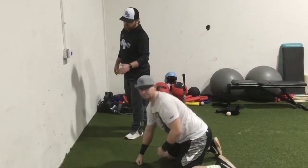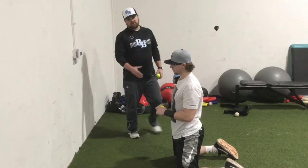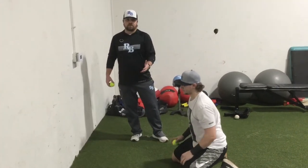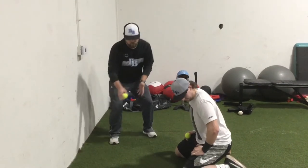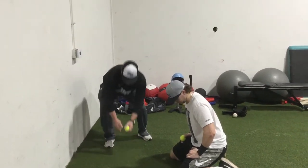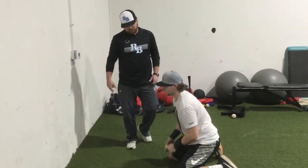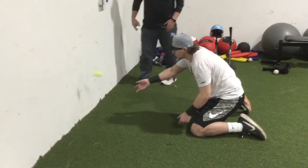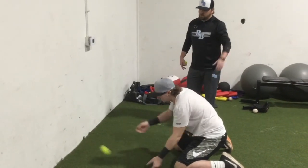Another drill we can do is a short hop drill. Again, no glove — isolating the hands, working on the same posture. Get closer to the wall and really work on getting a short hop to you. I really want you guys focusing on killing the hop. We never want to try and get that big hop where we don't know where it's going to go and the ball plays us. We always want to attack that short hop and kill it — if we kill that short hop, we're going to be able to control it. Cherokee's going to attack that short hop, play through it, and kill it. No partner needed — just a ball and a wall.